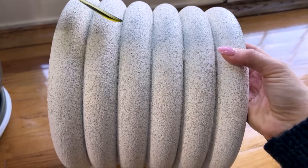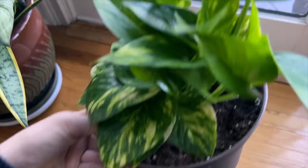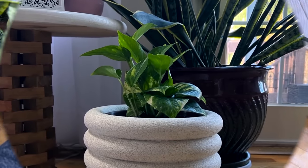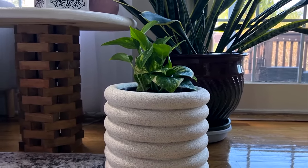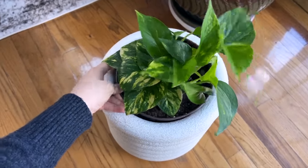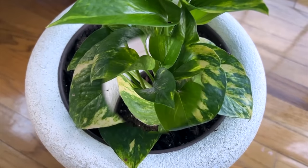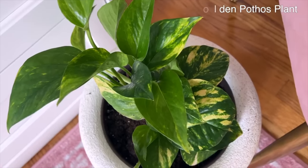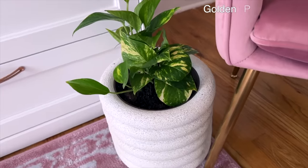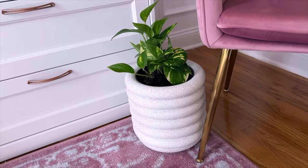The saucer tray fits perfectly underneath and gives it a rounded finish on the bottom so it looks like a complete unit. The perfect finishing touch is popping a little plant in the top — I've got a pothos plant here, and the planter fits right into the top of the styrofoam wreath forms. Any water runoff catches in the tray underneath, and as the pothos grows it will cascade down onto the floor — it's going to be so lovely.